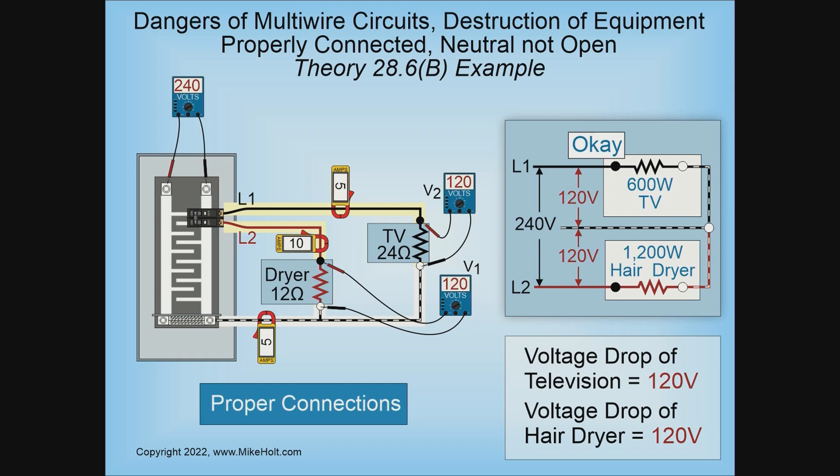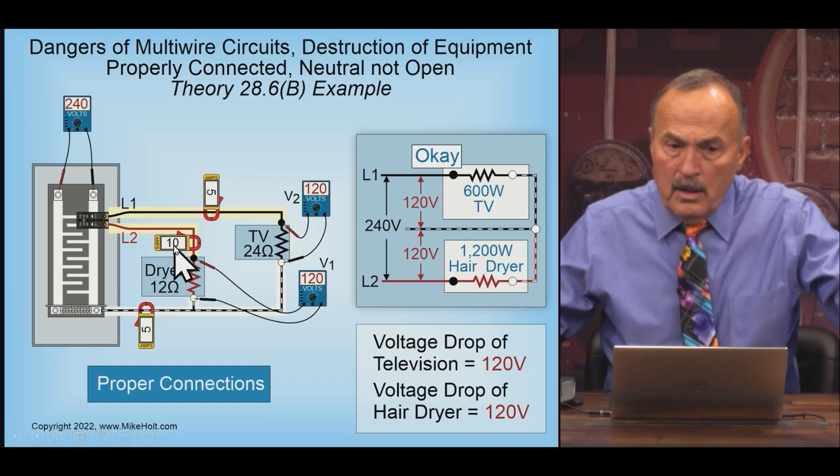A normal multi-wire branch circuit: a 600-watt TV operating at 120 volts, a 1200-watt hair dryer operating at 120 volts. Line one and line two is 240 volts; line one to neutral is 120, line two to neutral is 120. If I know the power and the voltage, I can say 600 watts divided by 120 gives me five amps; 1200 watts divided by 120 gives me 10 amperes.